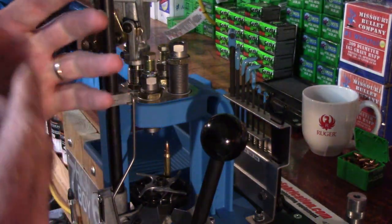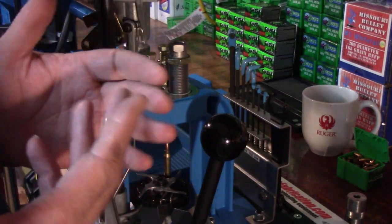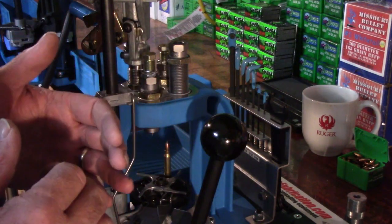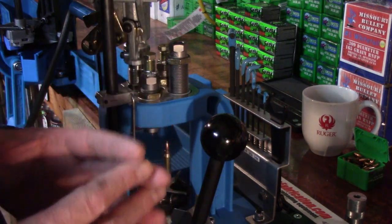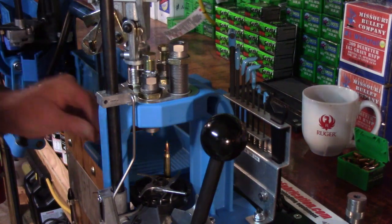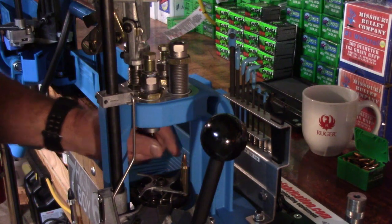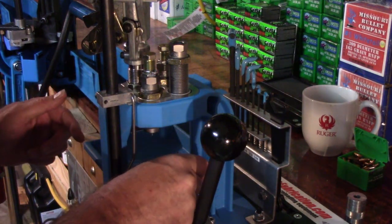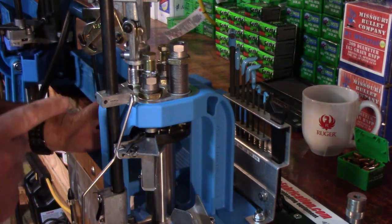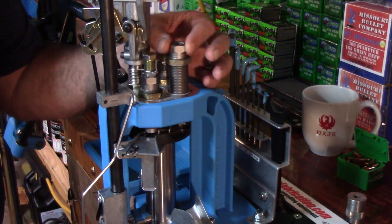Sometimes with cases that are previously fired, because they have crimp marks from the previous loading, it's kind of hard to tell how much crimp you're putting on it. So then you might want to definitely measure it with the calipers if need be. I'll put my dummy round into position three, bring it around, and run it up into position four just underneath our taper crimp die.